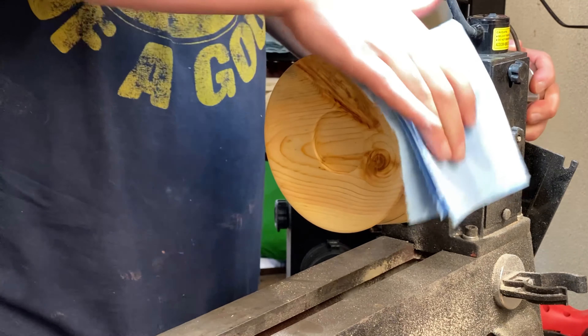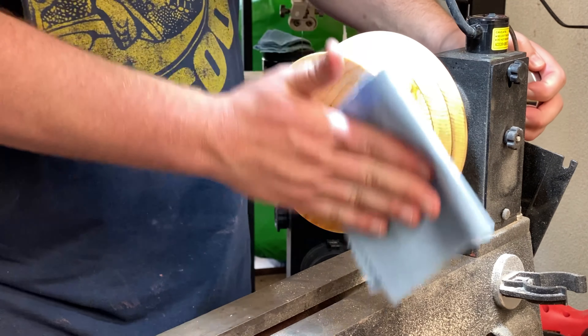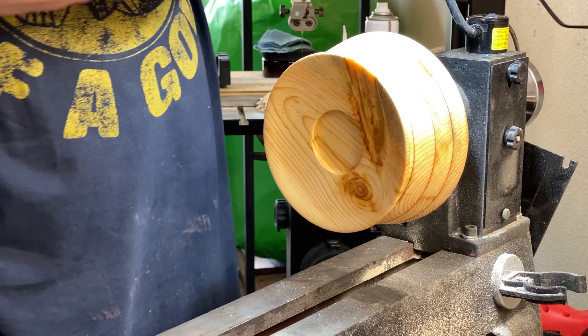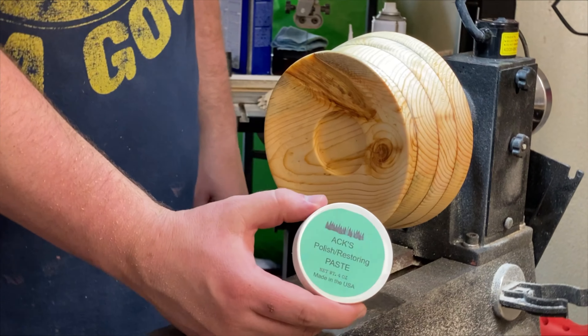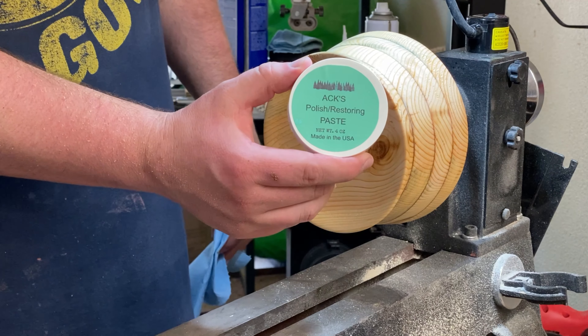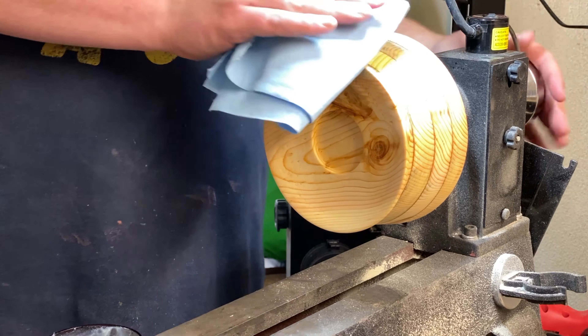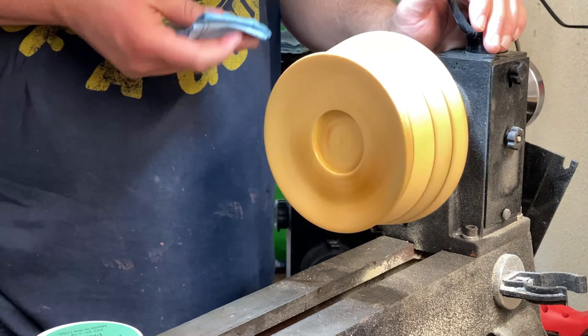We'll take some denatured alcohol and just wipe all the excess abrasive paste off so we can prep it for the polish. Here we have the Axe Polish Restoring Paste. Put a thin layer of that on in the same way we do with the Axe Abrasive Paste. Once we have a thin layer on, crank the lathe up and put a little bit of pressure to heat up the surface of the bowl. It's a friction polish and it leaves a real nice shine on it.